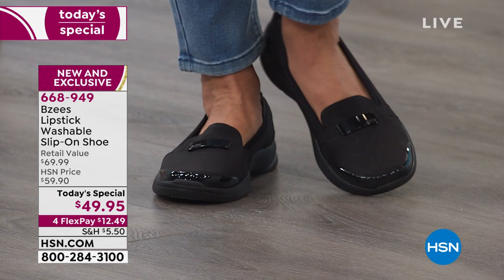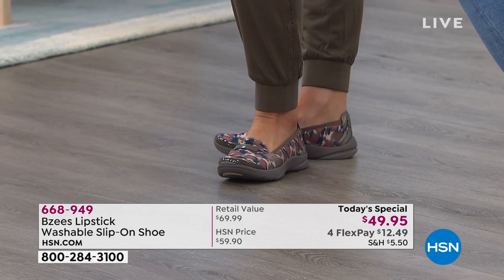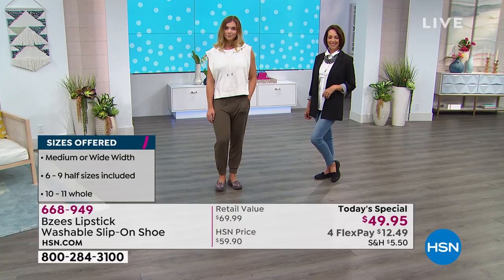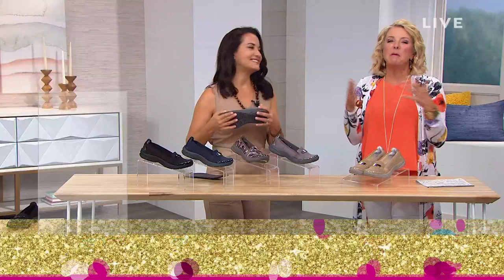We have medium and wide widths. We go size six, then six and a half, whole and half sizes up to ten, and then we even have size eleven. Here's the thing — you can get BZs in good department stores, but this design is absolutely exclusive. You will not find this design anywhere else. They took one of their best sellers and updated it exclusively for HSN, and this is the only place you can get it. If you're a girl who says she's over her days of wearing heels, this is the perfect shoe.